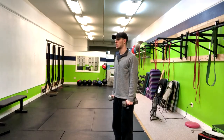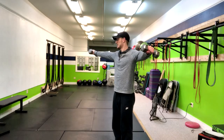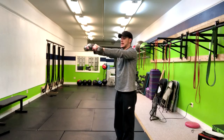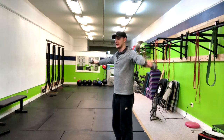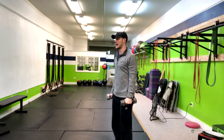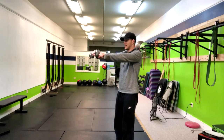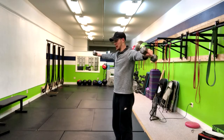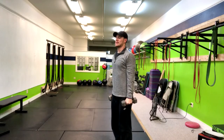We're going to go lateral raise to the front, to above the head, back down to the side, and return. So you're exhaling up, inhaling in, exhaling up, inhaling in, exhaling out, and inhaling in.